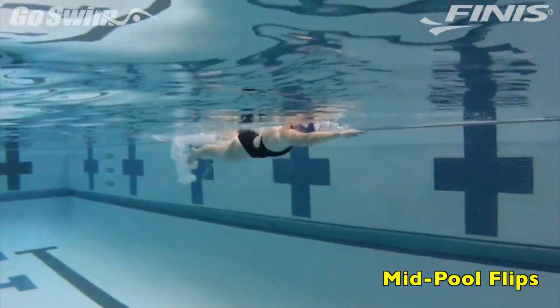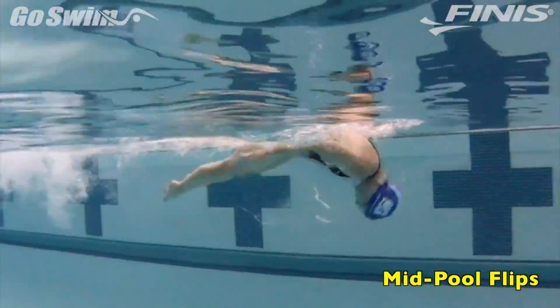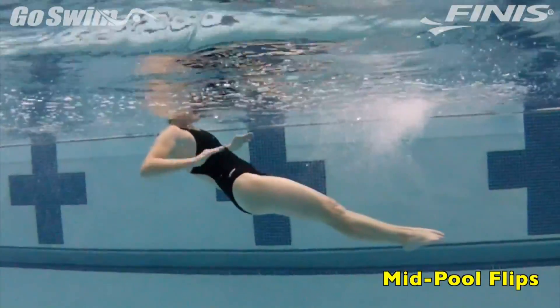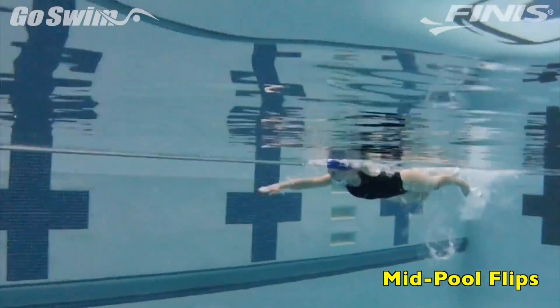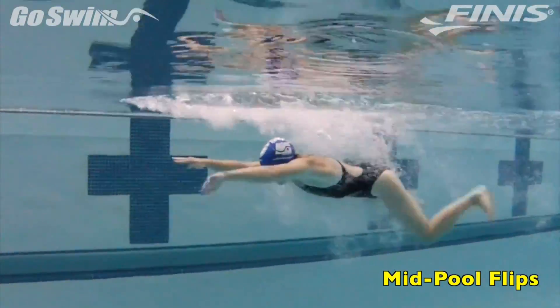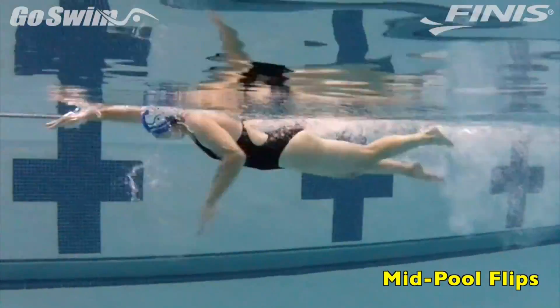Start by swimming freestyle and simply doing a flip in the middle of the pool. This is just to build an awareness of turning without the wall. Focus on staying in the tightest tuck possible, and with that tuck, allow your body to spin further than normal — all the way around.